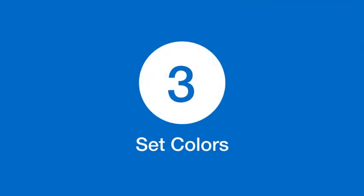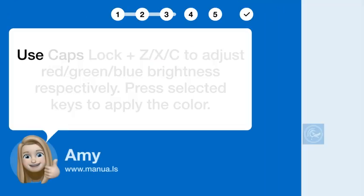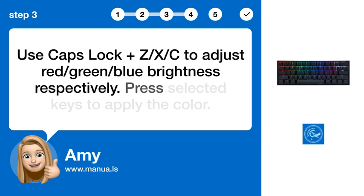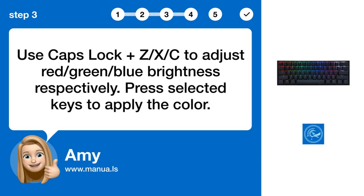Step 3: Set Colors. Use Caps Lock plus Z, X, or C to adjust red, green, or blue brightness respectively. Then press your selected keys to apply the color.